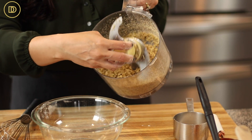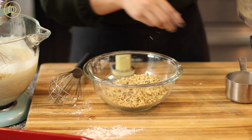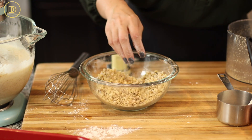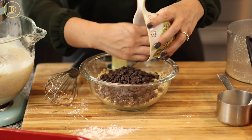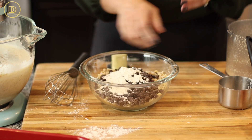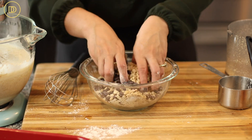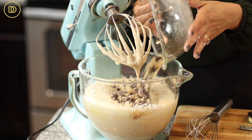Next, I have some walnuts that I've coarsely ground in the food processor. I'm going to transfer them to the bowl and add about a tablespoon of all-purpose flour to them. I'm also going to add a cup of semi-sweet chocolate chips — you could use dark chocolate chips if you want. I'll add a little more flour as well, because the flour helps keep them suspended in the batter. If you don't put the flour in, these are heavy and they might sink to the bottom, and you'll have all the chocolate chips at the bottom instead of throughout the cake.